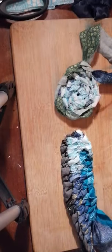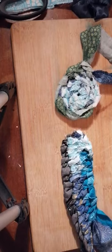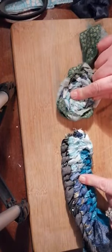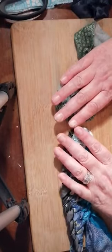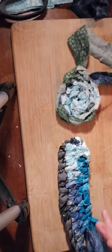Hi everybody. I did start this video a minute ago and then obviously I've done a blooper so I had to start all over again. So anyway, this is the basics on how to do a placemat either in a circle or rectangle. I haven't finished them because I've had so much to do today — it's my only day off this week — so please forgive me, but I will show you the basics.